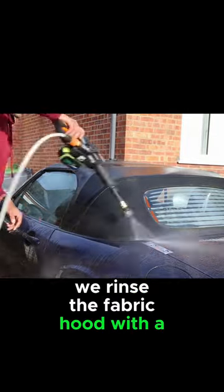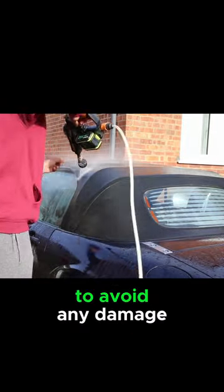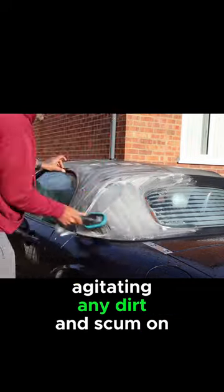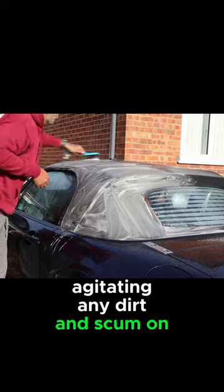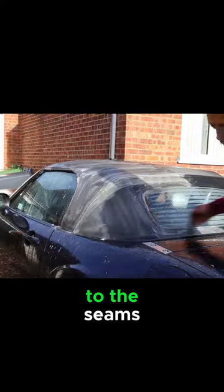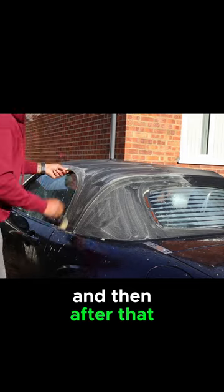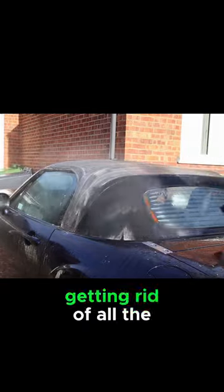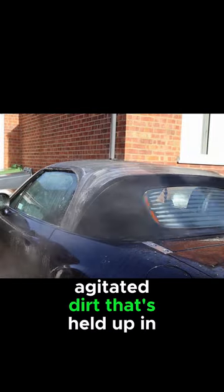Firstly, we rinse the fabric hood with a low pressure jet wash to avoid any damage. Moving on to the fabric cleaner, agitating any dirt and scum on the roof, paying particular attention to the seams. After that, we rinse again with a low powered jet wash, getting rid of all the agitated dirt held up in the soap.